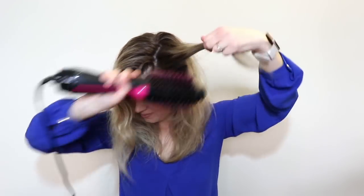Wow, you guys, this is crazy. This is so easy.